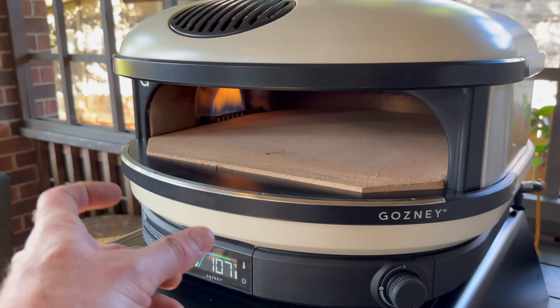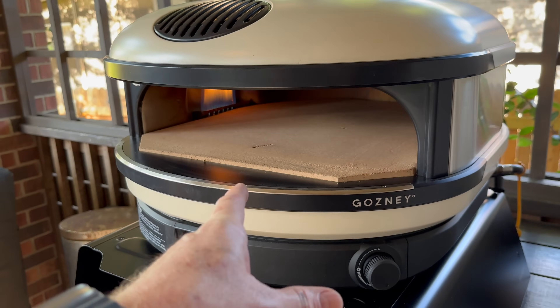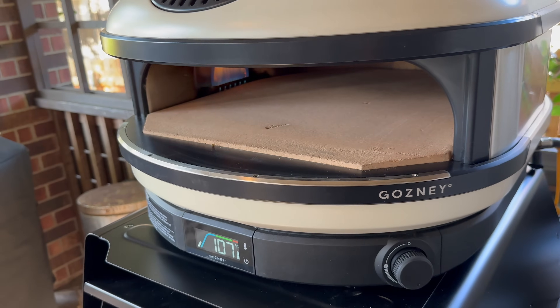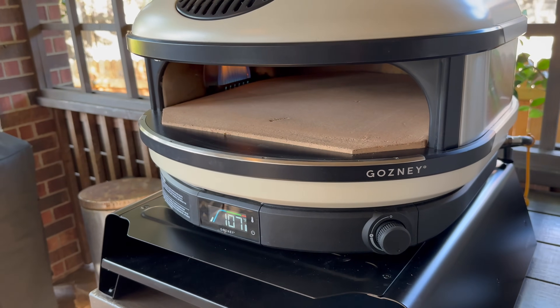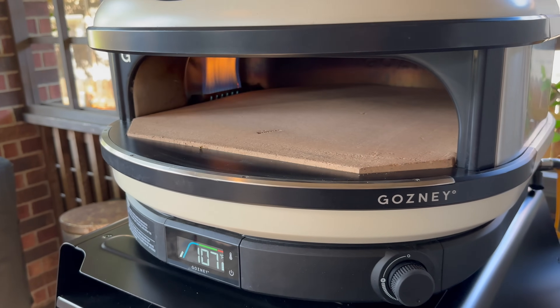I'll put the link below for Biscotto Stones International. Let Tom know when you reach out to them that I sent you. They sent me this one at no charge — I basically gave them all the measurements. This is a test stone, so we're very excited to see how it performs.